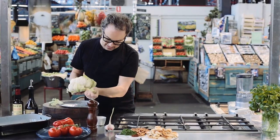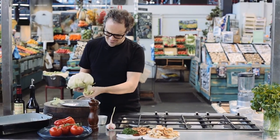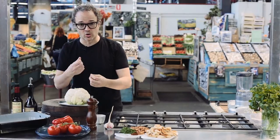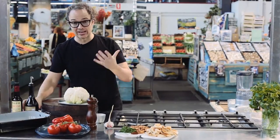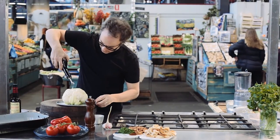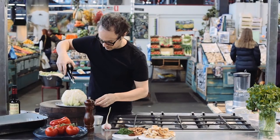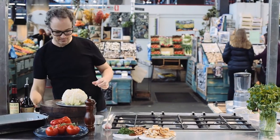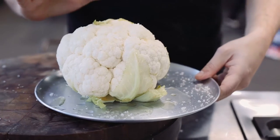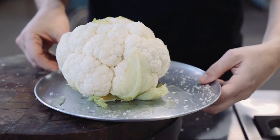We start by taking these leaves off the outside. I also took a knife and turned the cauliflower upside down and took the core out, so those florets will release from the cauliflower quite easily. We'll start by getting a nice drizzle of olive oil onto there — you can be quite generous with that — and a good pinch of salt. Pop the cauliflower into a preheated oven on 180 for about an hour.